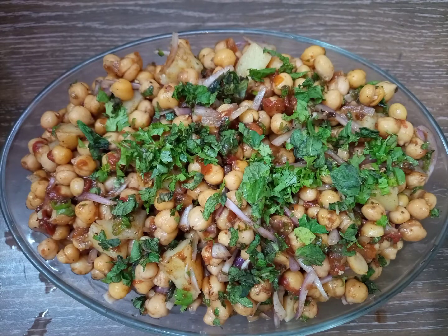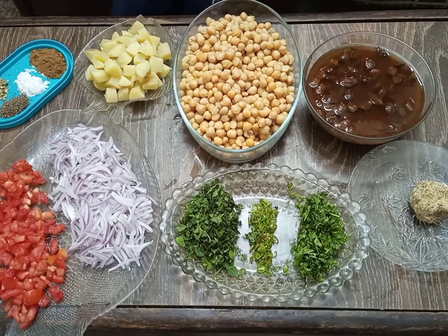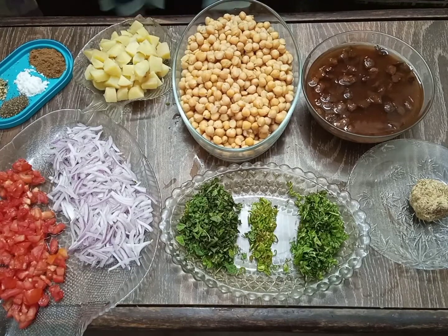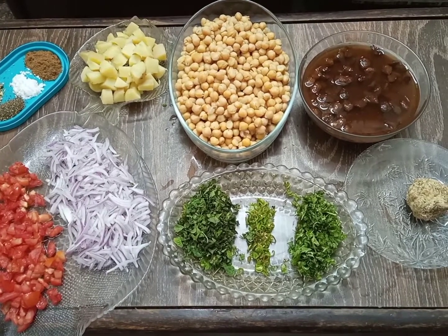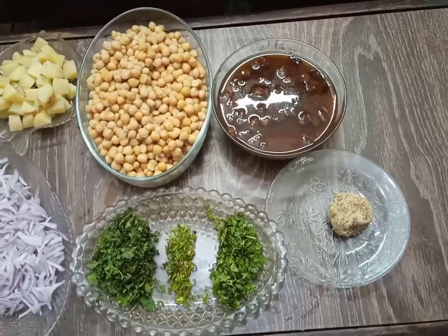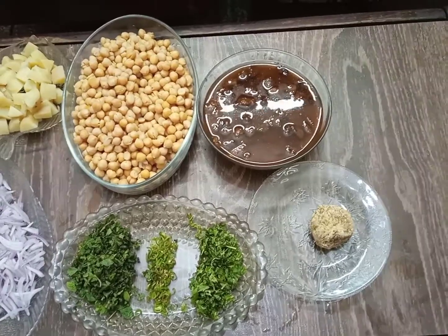In this monsoon, dear viewers, we are going to make this fresh chaat. What are the ingredients for this specific dish? As you can see, there are a lot of fresh vegetables — some fresh mint, green chili, crushed coriander, diced onion, and also chopped tomatoes. There is something like chickpeas over here.